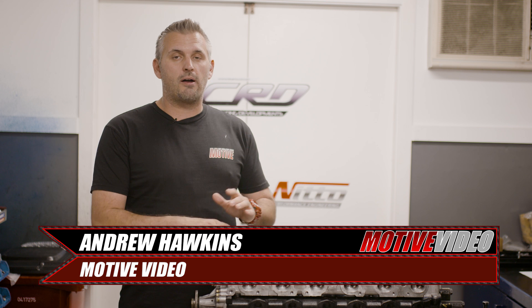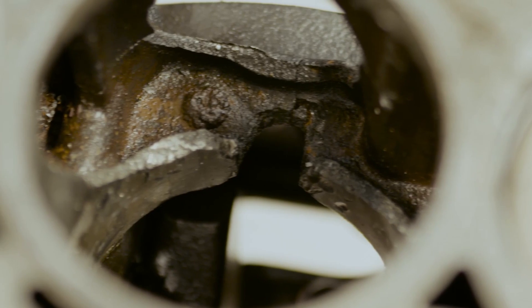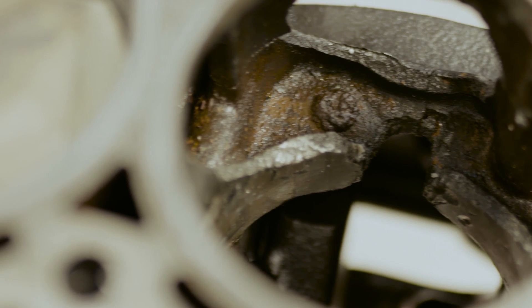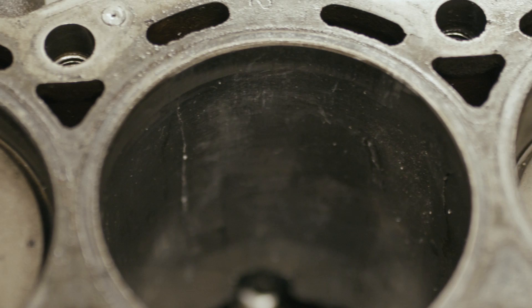Now, if you saw the last video on our R32 GTR, you would have seen that we had a piston failure which led to a catastrophic engine failure. The block was destroyed and pretty much all of the entire bottom end got thrown in the bin and we had to start again.